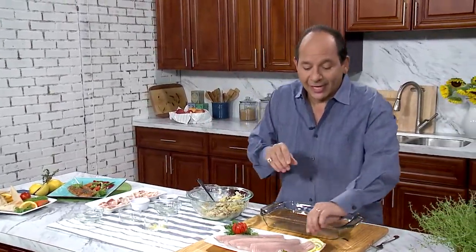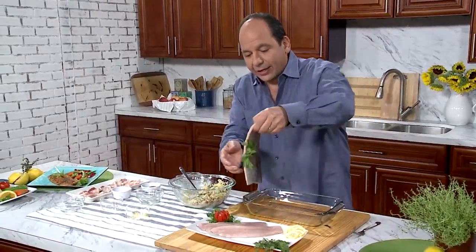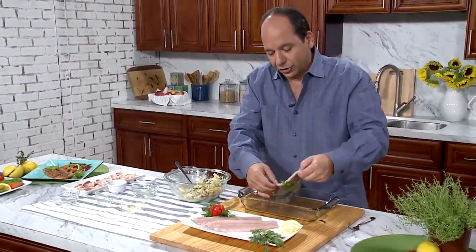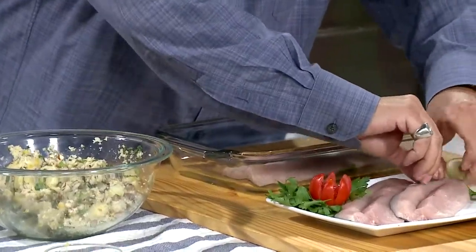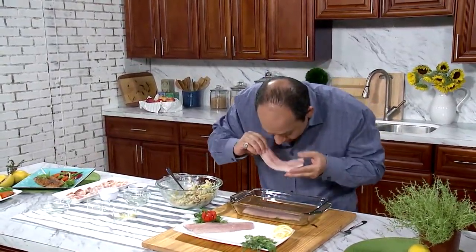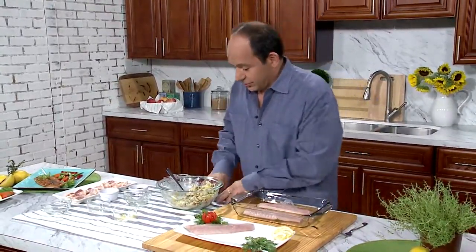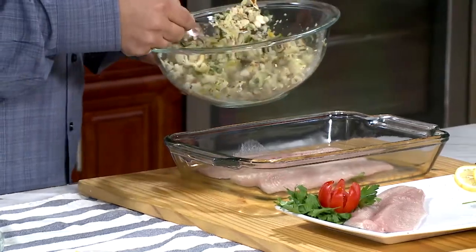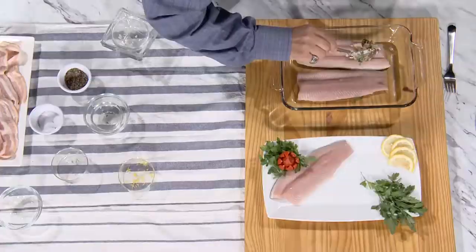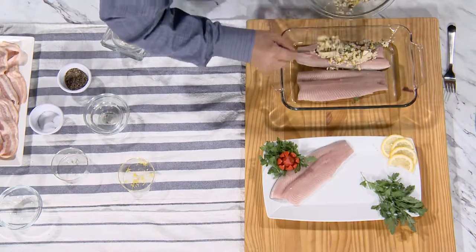I'm gonna take my Clear Springs clear-cut trout fillet and lay it right down here in this baking dish. So easy. There's nothing fishy about this fish — there's no smell. If you ever smell fish that smells like fish, that's the wrong fish. Great-tasting fish is dependent on water quality, where the fish is raised. Clear Springs Foods uses only the freshest Idaho spring water, which results in a delicate, mild-tasting fish.